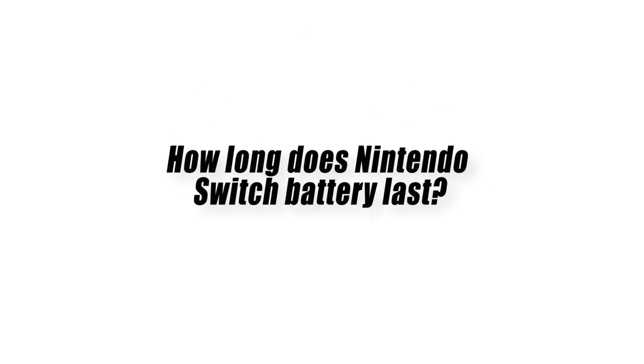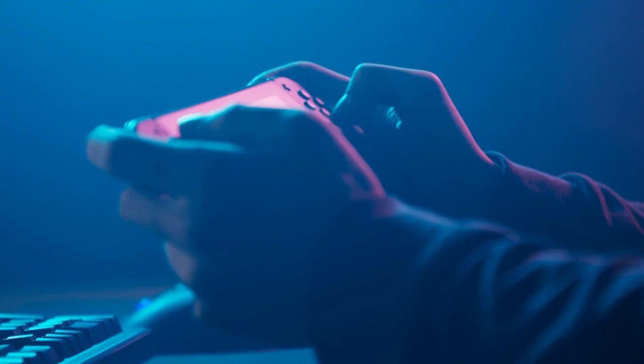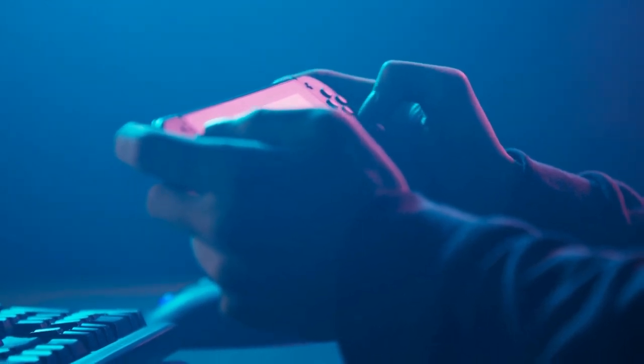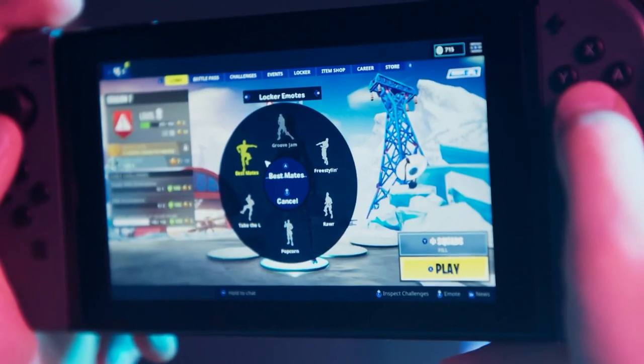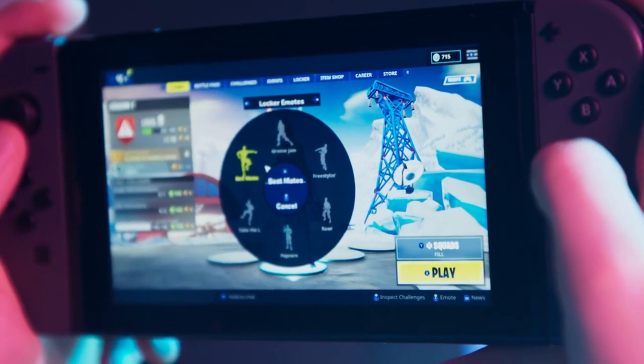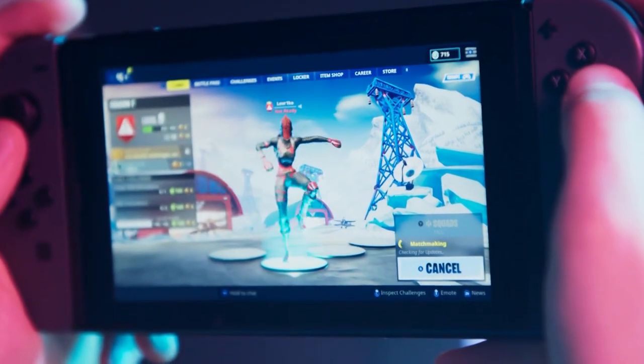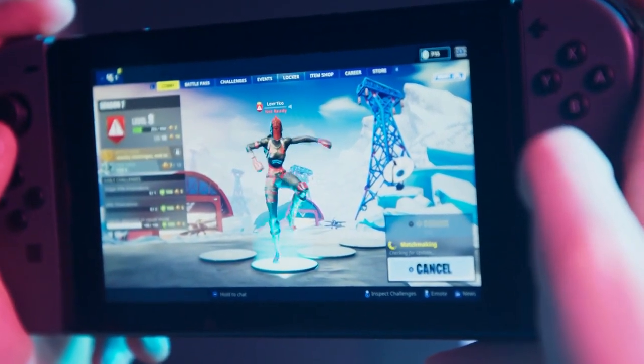As far as battery endurance on the Nintendo Switch is concerned, it's a weakness for this console. Although it's been marketed as able to continue working for up to 6 hours after a full charge, this is far from the truth. In general, all Nintendo Switch models can take about 3 hours to fully charge, and this happens when the console is powered down or turned off. If you're using it while it's charging, it may take longer.